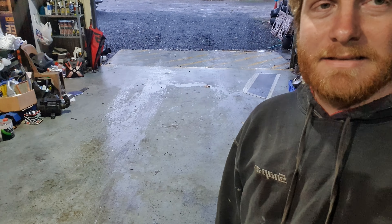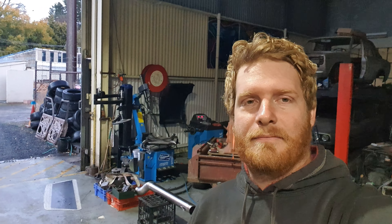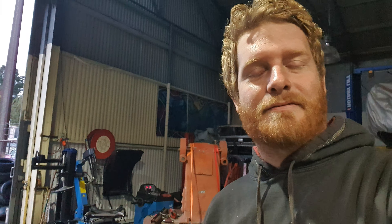The workshop's a bit of a mess at the moment but we're getting that under control. Still trying to figure out the DJI Osmo controller, but it seems to be working quite well.